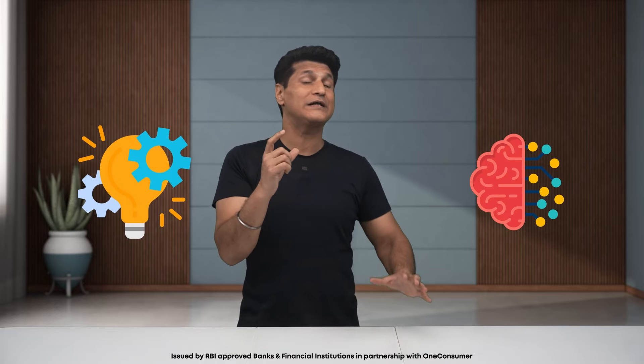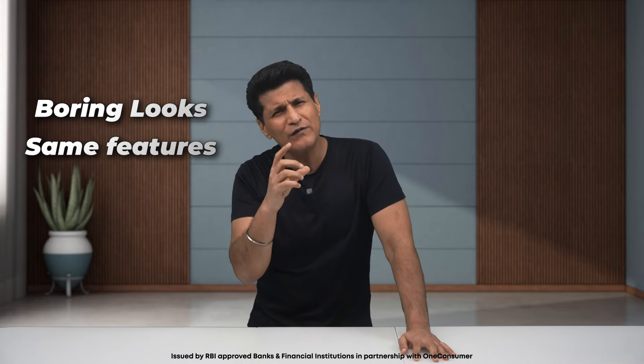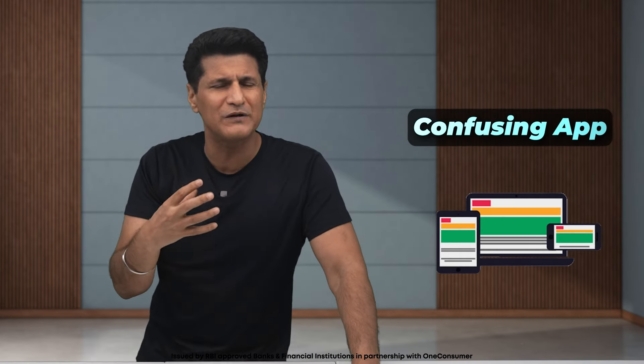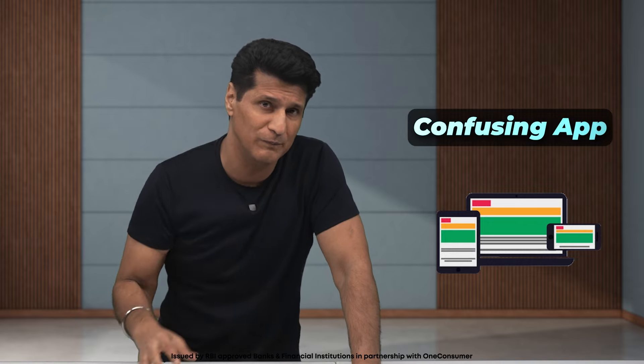Have you ever thought about how tech and innovation has completely changed our lives? But there is one product that many of us use every day which hasn't changed at all — credit cards. Do you know when they first came out? In 1950. And now, 73 years later, nothing has changed: boring looks, lack of features, no customization, useless reward systems. The card never really knows what you want. And the hidden charges, plus the deliberately obtuse and complicated apps that credit card companies build — those are the worst.